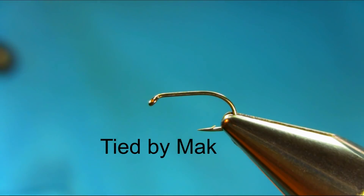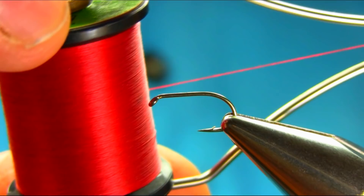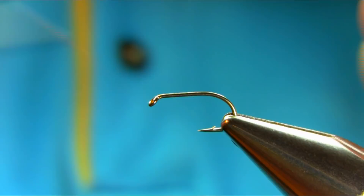This is a size 12 light wire straight chunk hook, and the thread I'm using is red 8.0. You can use a different color thread. Add some wax on your thread.